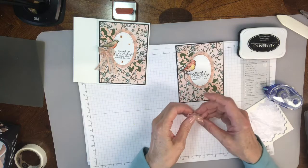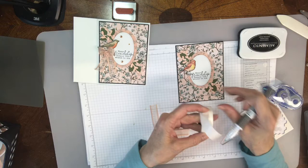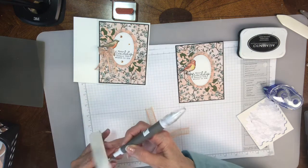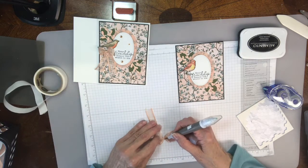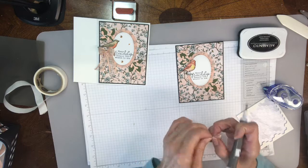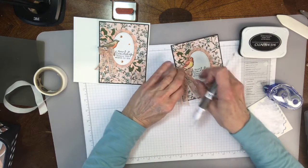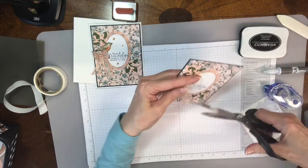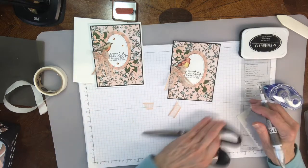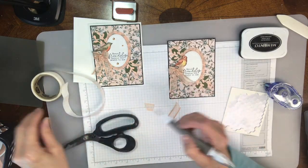I'm going to take my pick tool and grab my glue dots. I'm going to put two on here just because I don't want it to fall off. So I've got two on there. I'm going to put it right under the bird. And then I'm going to trim the tails. I actually take a little glue dot or some adhesive and put it under here just to keep this down. There we go, that works for me.